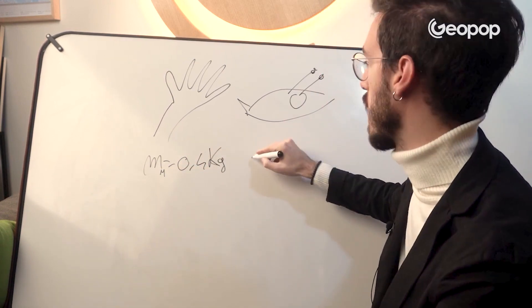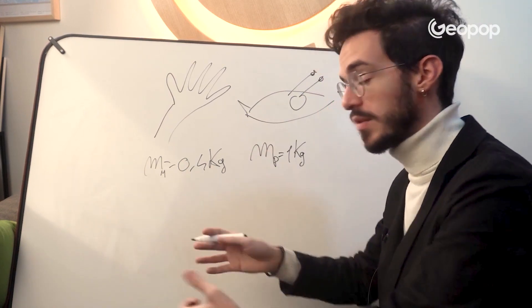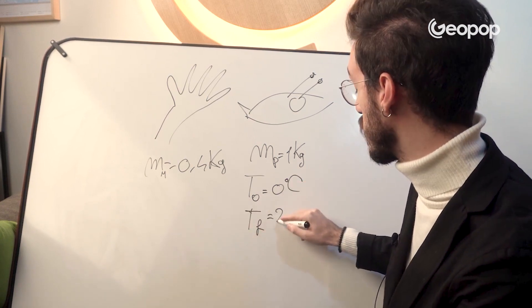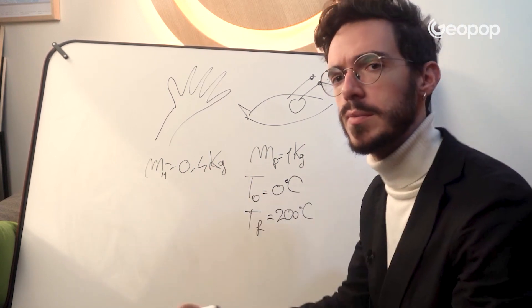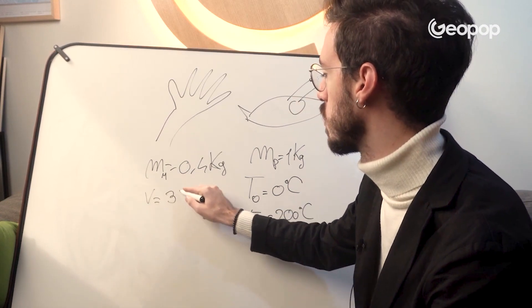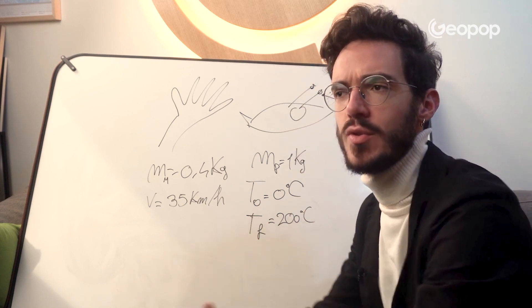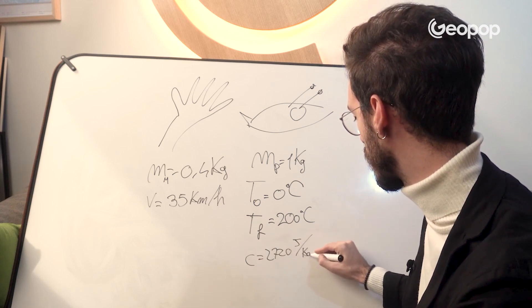We can then calculate the chicken's mass — in this case, a one kilogram chicken. The initial temperature is 0 degrees Celsius, while the final temperature is 200 degrees Celsius, which is the temperature at which we want to cook the chicken. The average velocity of the slap is 35 kilometers per hour. The last thing we need is the specific heat capacity — the amount of energy needed to increase the chicken's temperature — a parameter called C, equal to 2720 joules per kilogram times degrees Celsius.